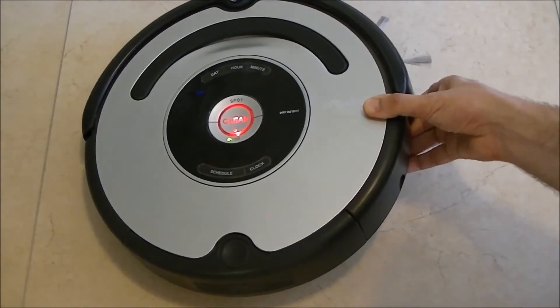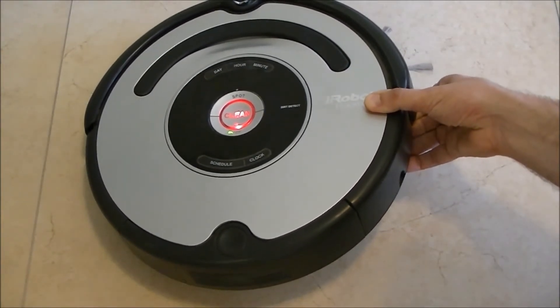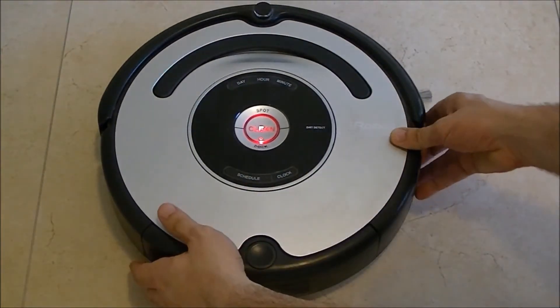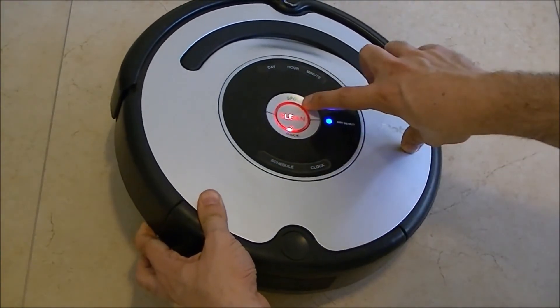If we elevate the robot off the floor from the right side, the dock LED turns on. And when we take it from the left side, the spot LED turns on.